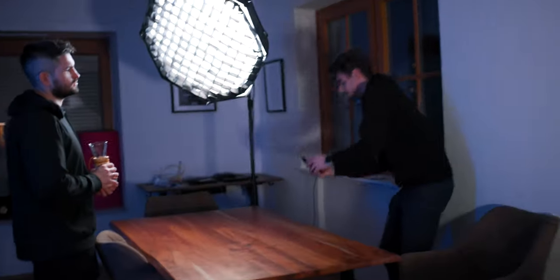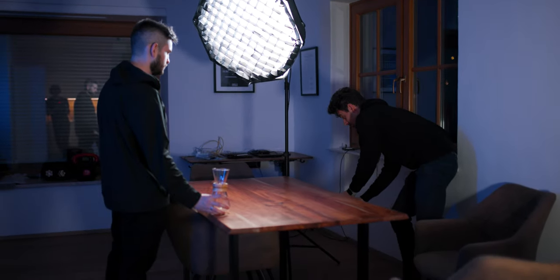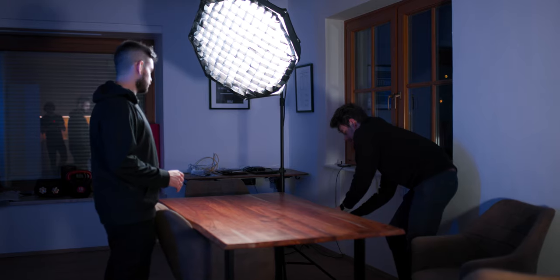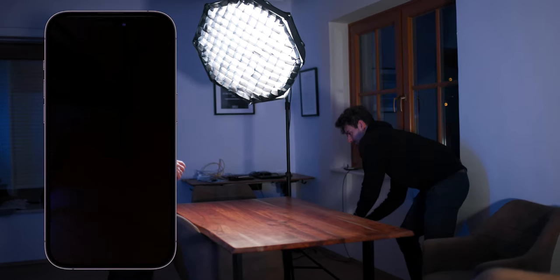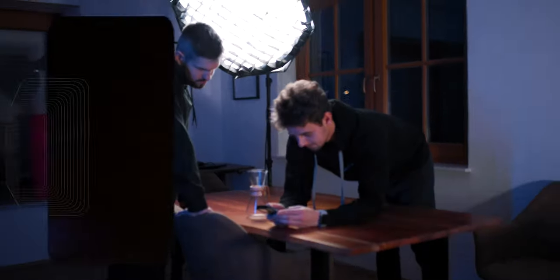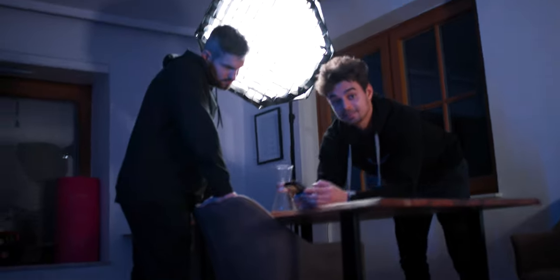For the next shot, Alex places the Kamex down onto the table. I ended the previous clip with a whip pan to the left, so now we'll do a pan from below the table upward, synchronizing the movement with placing the Kamex down. I lock the focus and exposure again — and we got it on the second take, which is great.